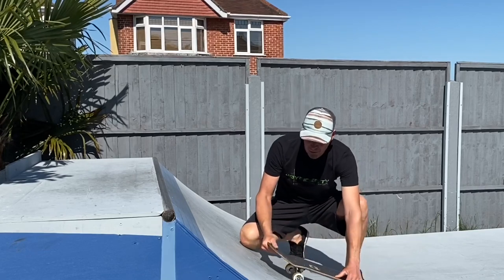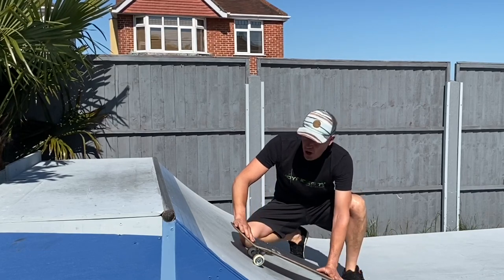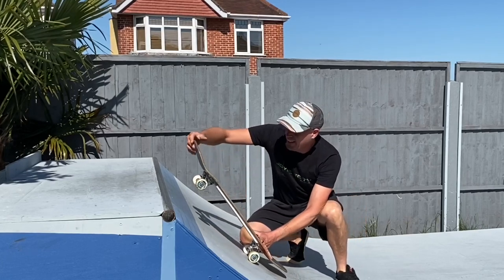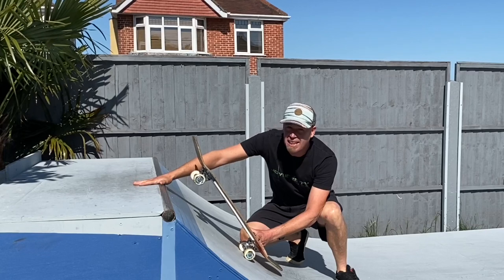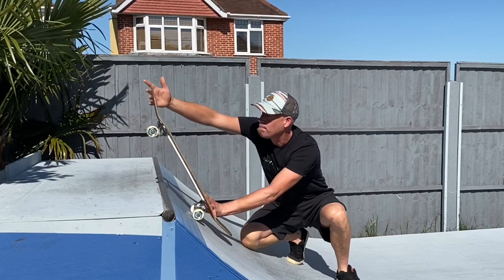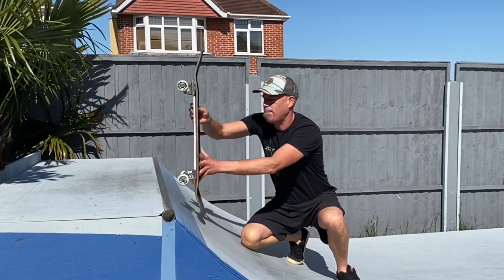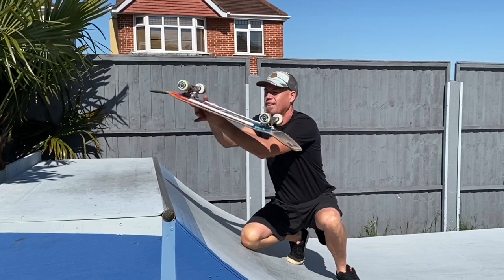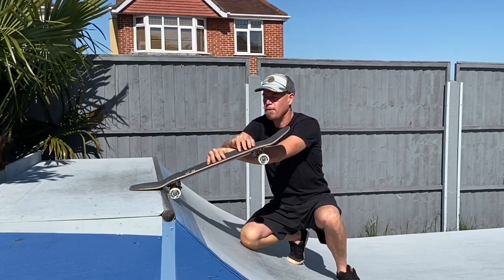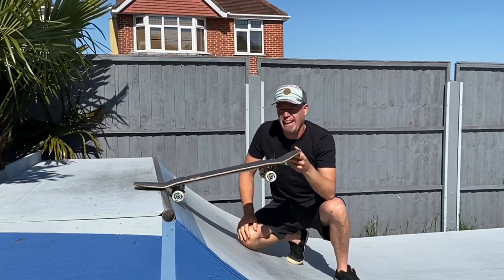Let's see what we're aiming for. Come up the ramp fakie, back foot on the tail. Do a little hop, get the back up into the air, back foot lands near the coping. Rush the front foot across the coping. As you do so, bang the back of the board with your back hand, and that will make it pivot around your foot a full 360 degrees. It comes back onto the coping and you're ready to hop back in.